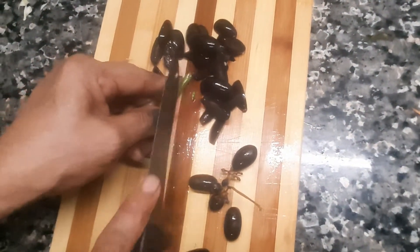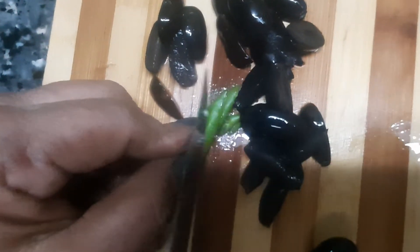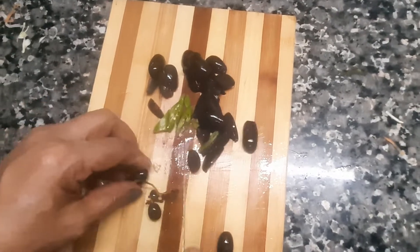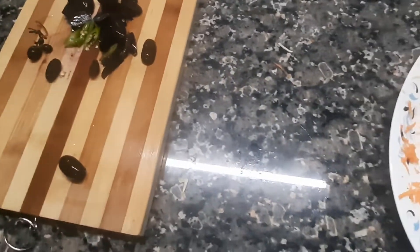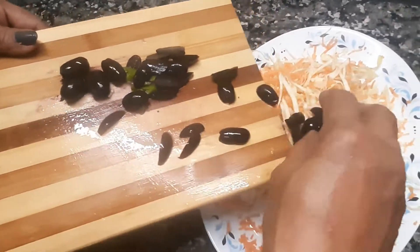Put it in a small bowl. Put the sauce on the side of the bowl. Put the grapes in the bowl.